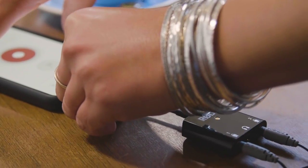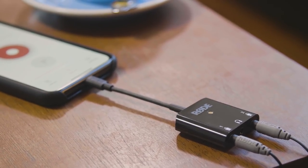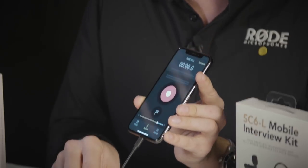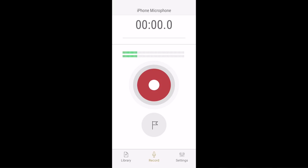To use the product you simply plug it into the lightning port. It will work with iOS devices whether it's an iPhone, an iPod Touch, or even an iPad. And once you've got that plugged in you can open up the free Rode Reporter app to configure the device.